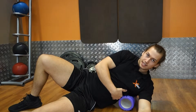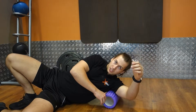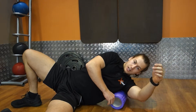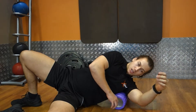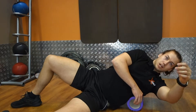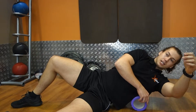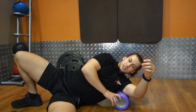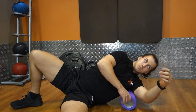Holding it just at the base of the lat, close to the ribs. Keep that hand out to try and get a little bit of a stretch on the lat as you're rolling up and down the belly of the lat. This can be a little bit tender, especially if you've done some lat work the day before. Start a little bit softer and work your way into it. Harder isn't better — you're more than likely going to tense up more if you do it too aggressively. Start slow and work into it as it relaxes.